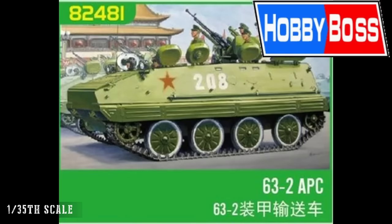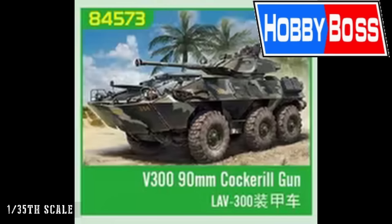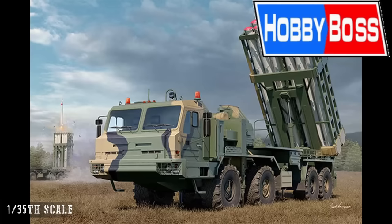That's the only release in 1/32nd scale. Going down to 1/35th scale, we start with Hobby Boss, who have several releases: the 63-2 APC, the YW-531C APC, the V300 90mm Cockerel Gun, the PLA ZTQ-15 Light Tank, and the 9M96 S350E Vitias. These are all modern military subjects. ZY tend to cover a lot of subjects not well covered by Western companies — a lot of Russian and Chinese variants.